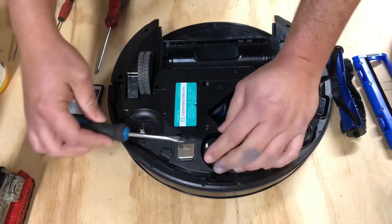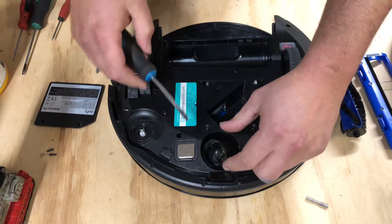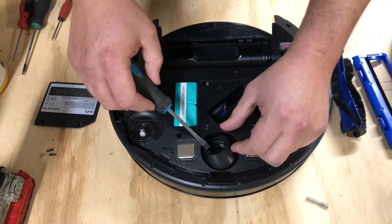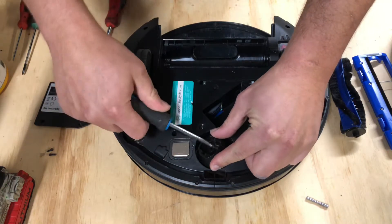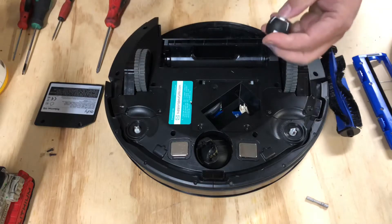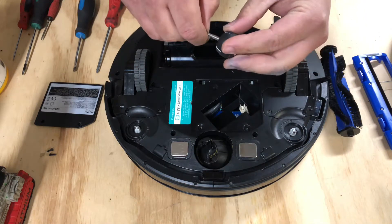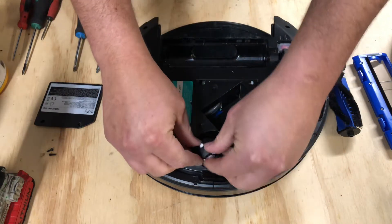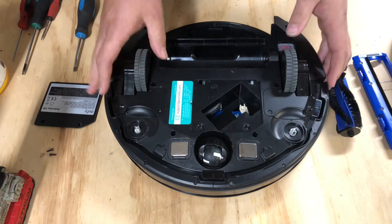Let's go back to this wheel really quick. This one is not gonna pop out like all the other robots that have screws — what you're gonna have to do is take the robot apart and then it will come out. Make sure you don't lose your wheel rod. Pop that back in.